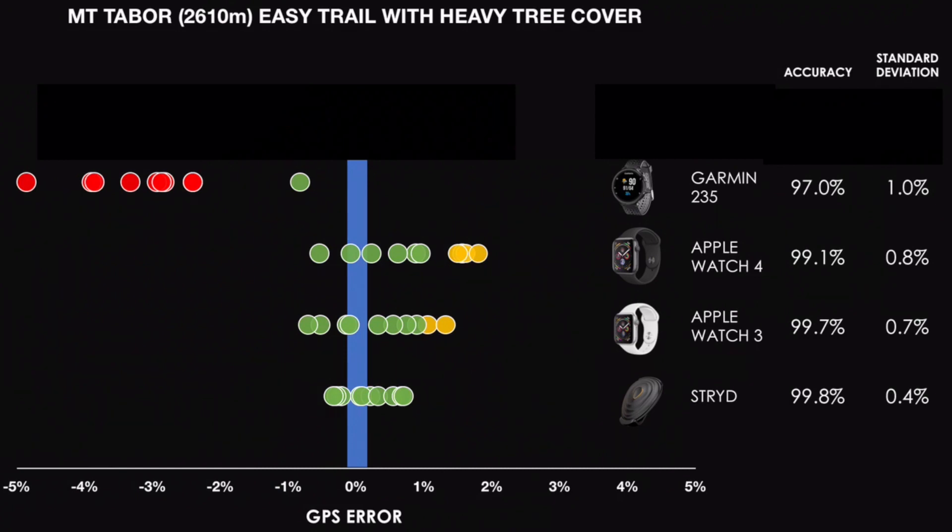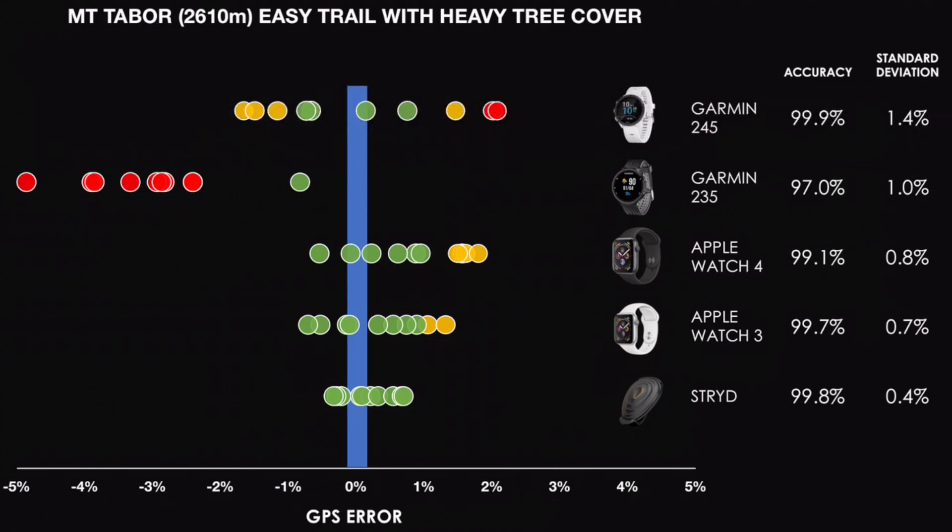Now let's look at what the Garmin 245 did. The accuracy was amazing — 99.9%, almost perfect, so much better than the Garmin 235. But there is a but: the standard deviation was quite wide at 1.4%, so you can see the sheer breadth of the trials. This is cause for a little concern because on any one given trial you don't know if you're way under, right on, or perhaps over the actual distance. So the accuracy was great but the precision wasn't quite as good as other devices.